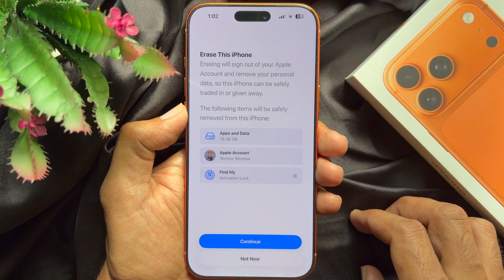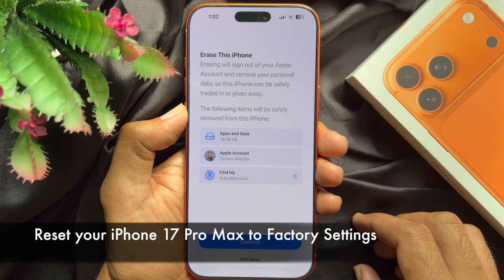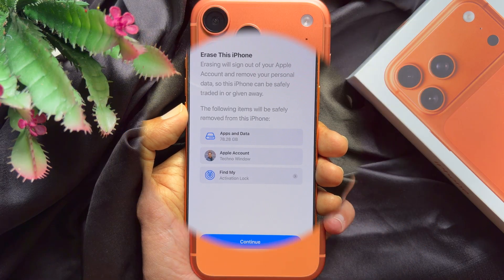Hello everyone, today I would like to show you all how to reset your iPhone 17 Pro Max to factory settings. Let's have a look.